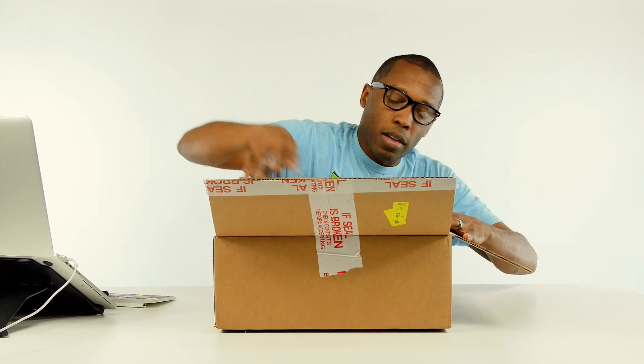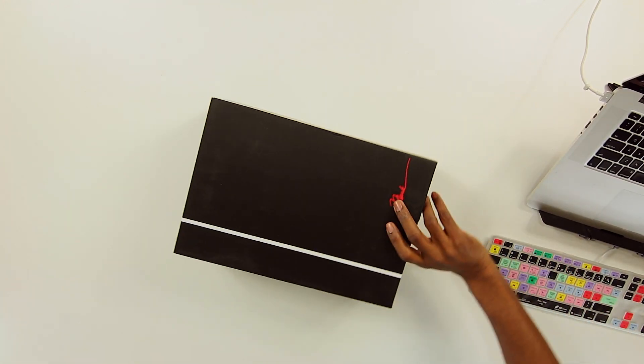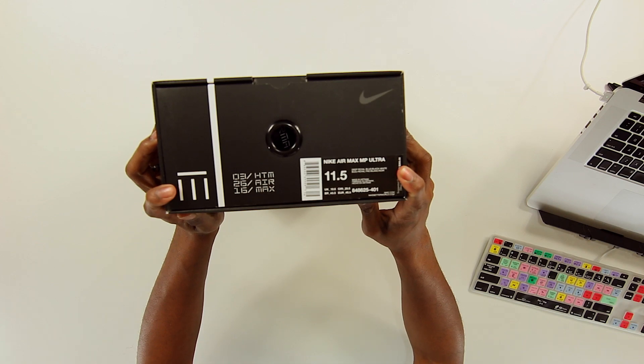Looks like I opened these upside down. Let's flip these over. I do not have a pair of these. Awesome, I love that. So this is a special design by Mark Parker called the Nike Air Max Ultra.